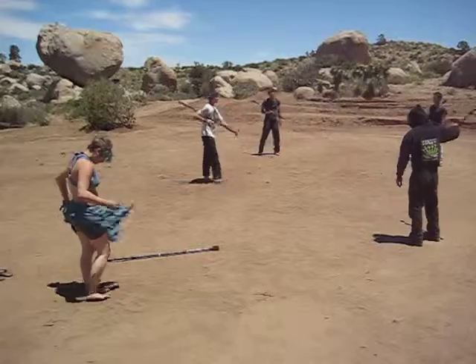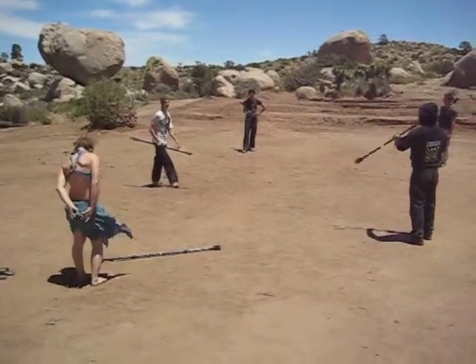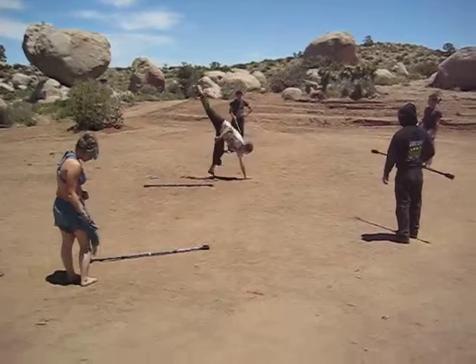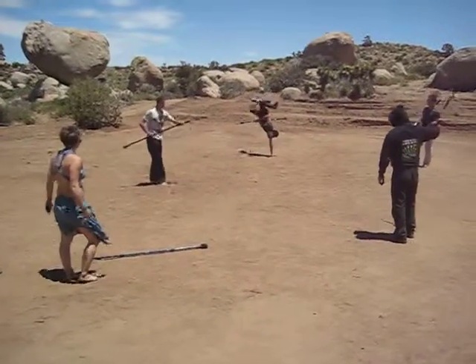Tuck? To tell you the truth, that move is so much easier with the staff than without the staff, believe it or not. It actually is very, very easy with the staff. Without the staff — see if I can do it without the staff. Barely, because you got the motor wrap thing to it.